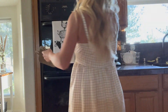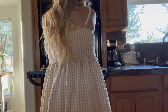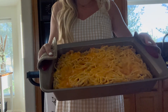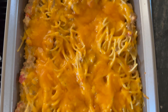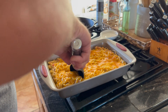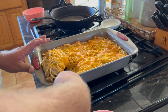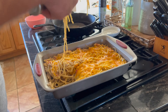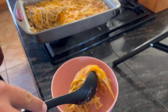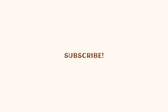Once the cheese is all melted, go ahead and take the pan out of the oven — and that's it, you're done! This is your taco spaghetti. Doesn't it just look so good? It's just cheesy goodness. Your family will love it, I promise. Let me know down in the comments if you decide to make it, what you thought of it, and what other recipes you'd like to see in the future.